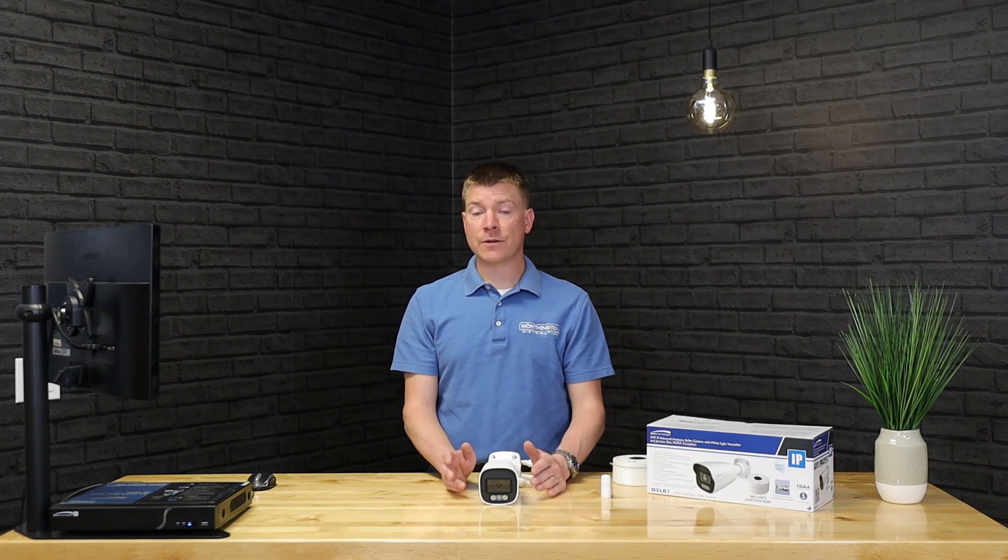The last thing on this camera is the analytics features. There's a ton of stuff packed in here that makes this super usable and really an enhanced experience for your customers — something you can offer that not everybody does, at a very affordable cost. The analytics include face detection, human detection, vehicle detection, line crossing, intrusion, and scene change — all built in.